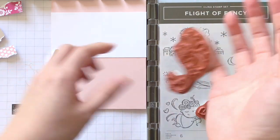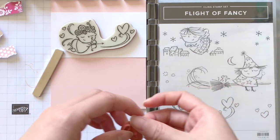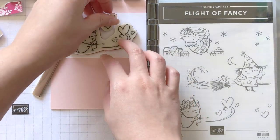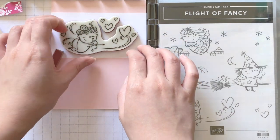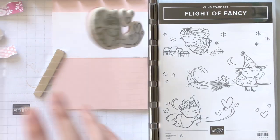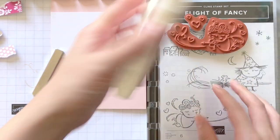First we'll be stamping the focal image of this card, which is this really cute little cupid. He is from a stamp set called Flight of Fancy and I think it's just so perfect to use with the Chibitronics lights. I ended up using all three images to create three separate cards — one for Christmas, one for Halloween, and this one is for Valentine's Day. You can incorporate lights into the little snowflake or wand they're holding, and for today's card I'll be adding a light to the cupid's heart. I'm using a pink ink pad to do the stamping, but you can choose whichever color or brand you may have.